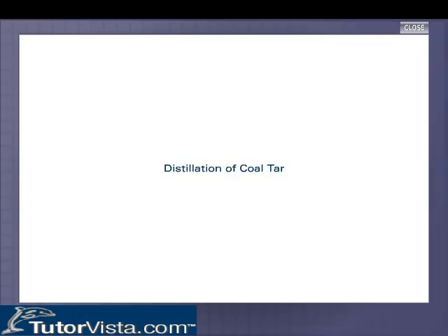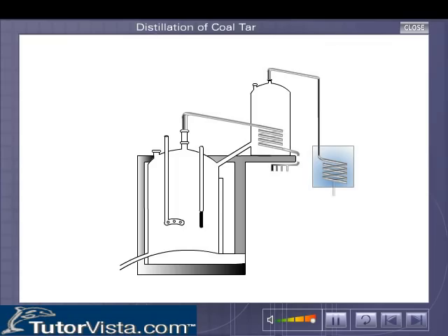Distillation of coal tar. Water mixed with coal tar is completely removed before carrying out distillation.